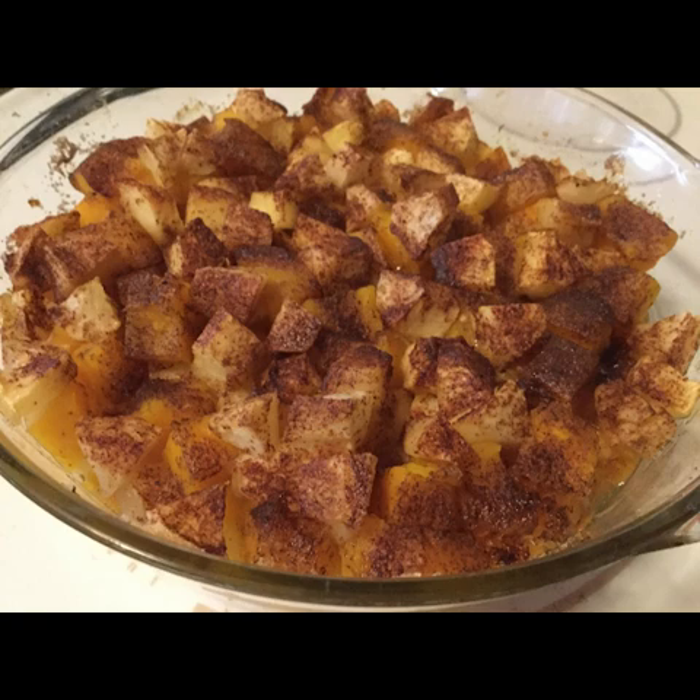I didn't put any seasonings or butter — nothing like that on it — just the squash and some water, and I put it in the oven on 350 for an hour. What that does is it doesn't bake the squash to mush. It actually just cooks it enough that you can get it out of the skin. Take it out of the oven after an hour and let it cool, then take each piece and use a paring knife or even a serving-size spoon and just pop that flesh right out of the skin.